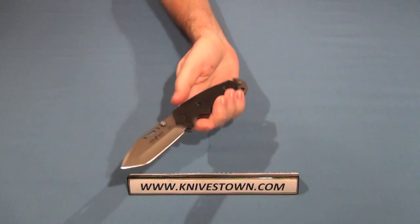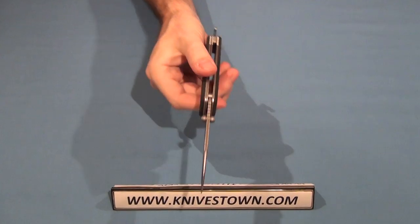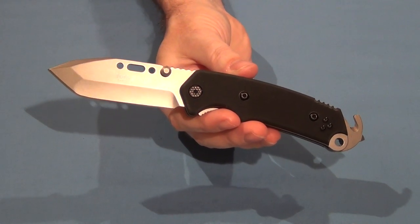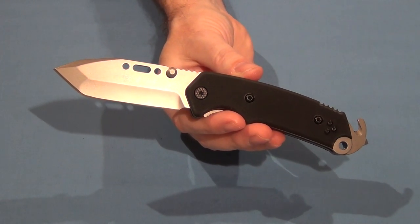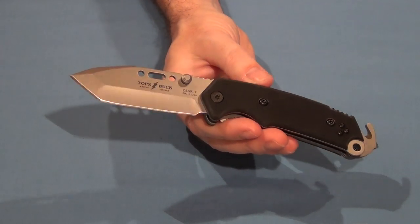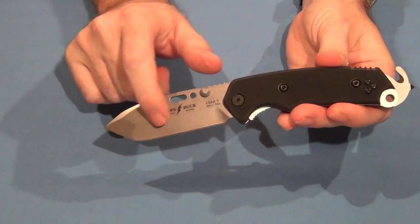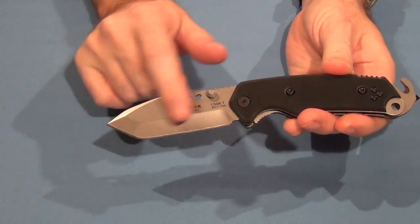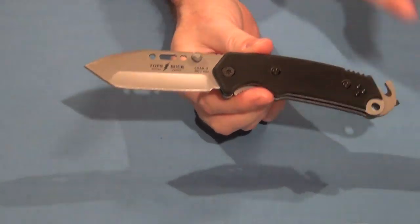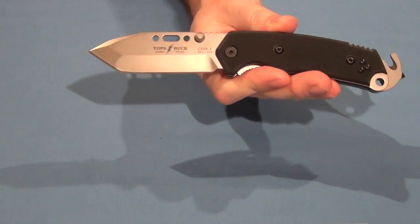The knife opens easily with a thumb stud — it's got dual thumb studs on it. Technical specs: that is a three and a half inch blade made of 420 high carbon steel. It does have a hollow grind and kind of a tanto point — sort of a drop point, tanto point combination. It's a great wide utility blade and a good strong blade.